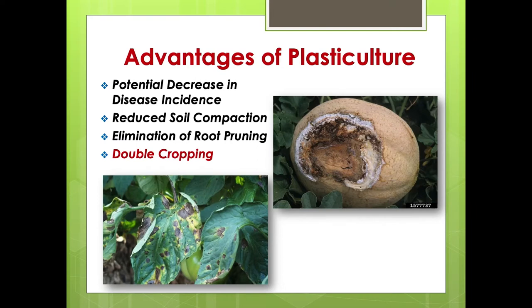There's a potential decrease in disease incidence. Southern blight on cantaloupes is a real problem in Alabama — basically any plant part that touches the soil can get it, and it's worse when it's moist. In Alabama, Mississippi, Georgia, the Florida panhandle, North Carolina, and South Carolina, this is a major problem. Anything we can do to keep plant parts off the ground — trellis crops, wide beds — can help a lot. It also helps reduce soil compaction.